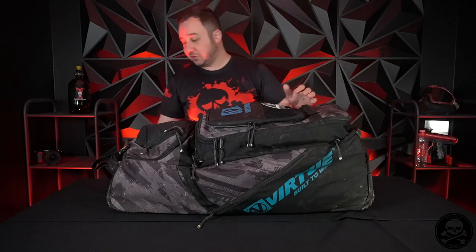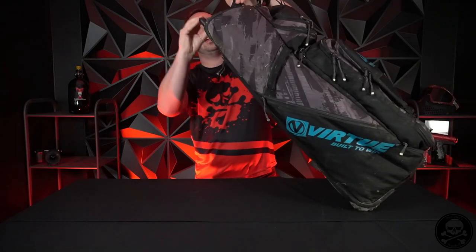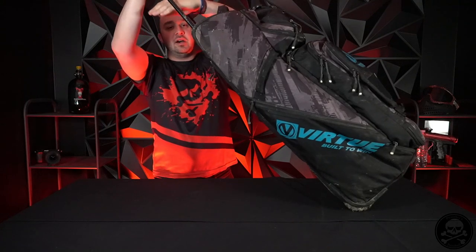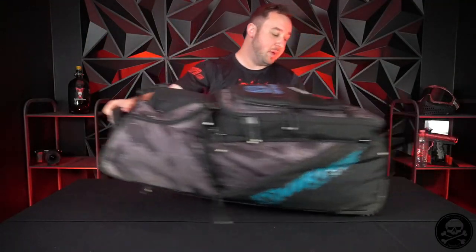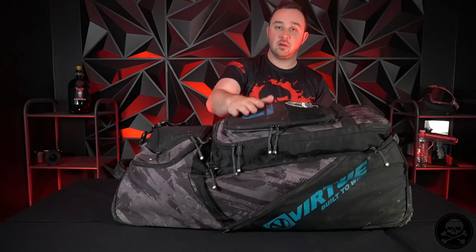Otherwise guys, external features: you do have a soft carry handle here, which has held up nicely for me over the last three years. You have a hard carry handle on the back because this does have a hard under-shell to keep it protected while you're rolling around - and if you're abusive like me, literally throwing your bag out of the back of a truck. Then there is also the extendable carry handle for airport and for longer travel. There's a nice little strap here on this bag - it just unbuckles and you can put it between the trigger guard and foregrip of your gun and clip it so it'll stay right on the back.